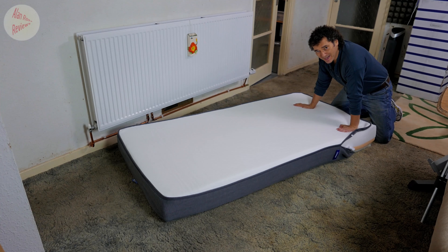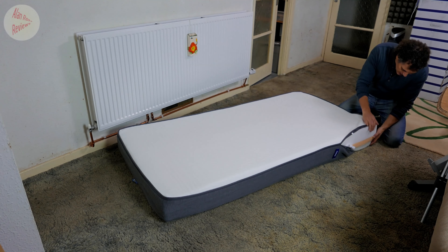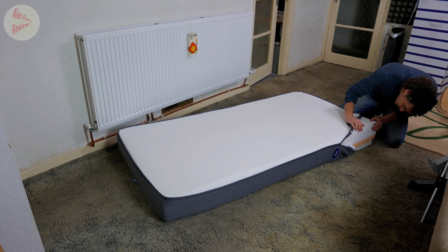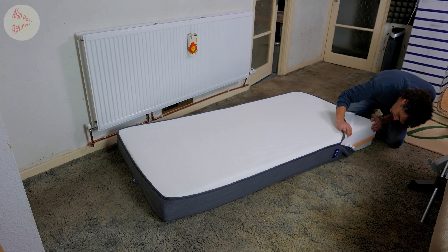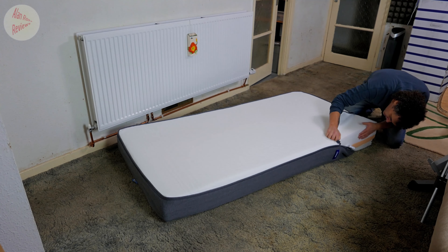I'm going to let it all expand — I'll just give you a quick peek at the layers. We've got just one and a half inches of the top layer.